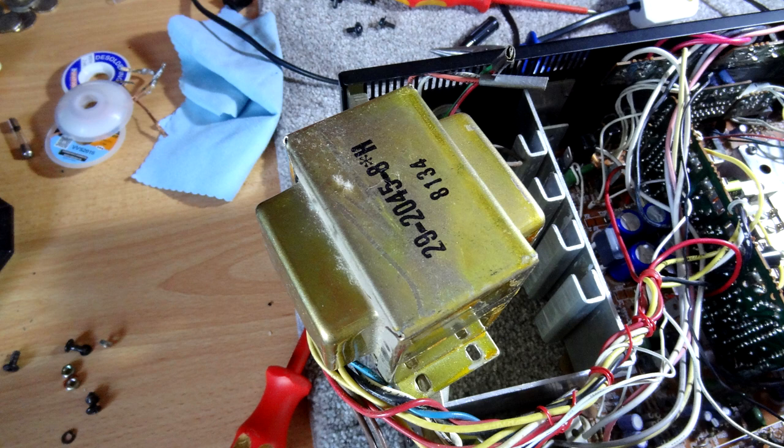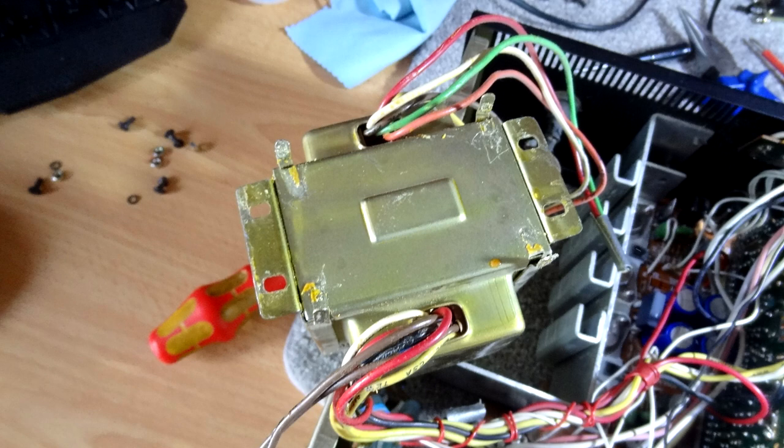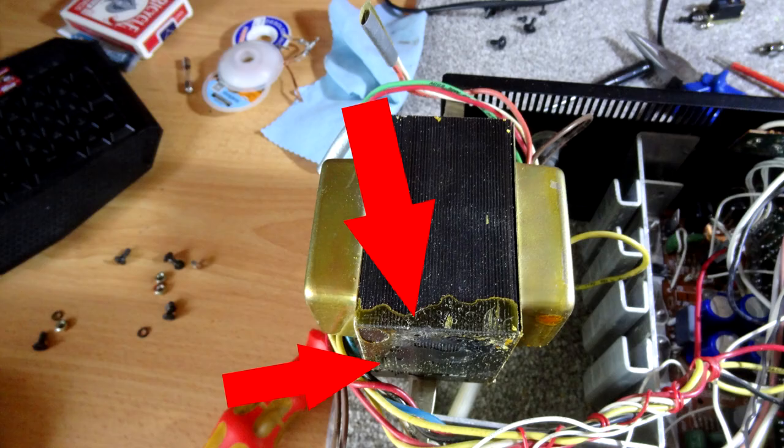Once you've undone it, flip it over and undo the four little clamps holding the C-shaped aluminium casing around the transformer — that's what's causing the vibration. Flick them up with a screwdriver to release them. Then prize the outer casing off — it may still be glued on so you might need a screwdriver down the side or a good pull and it will eventually come off. Put that aside for a second.